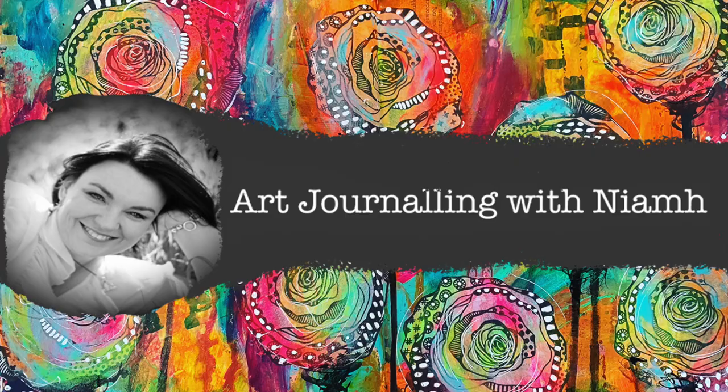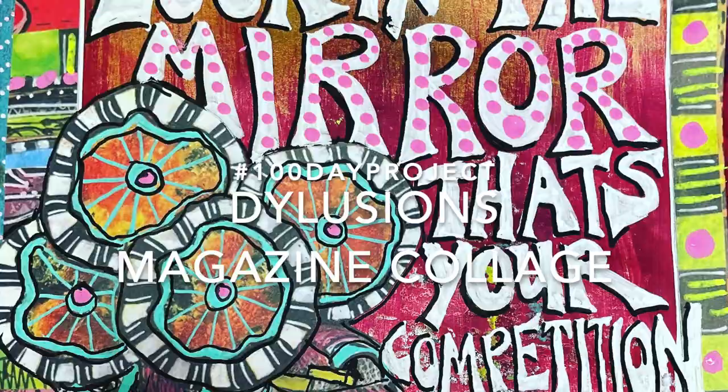Hi everyone, it's Niamh here and welcome to my art journaling channel. Today we're going to be playing with some of the new Dilusions magazine collage sheets and creating a quick page for a 100-day project.